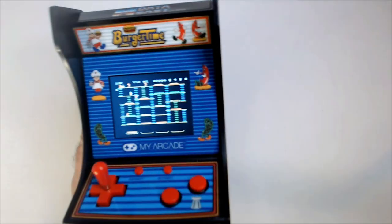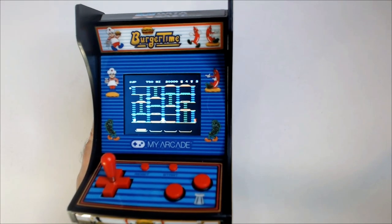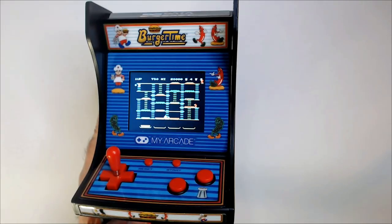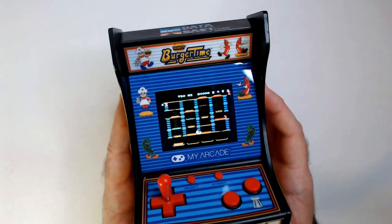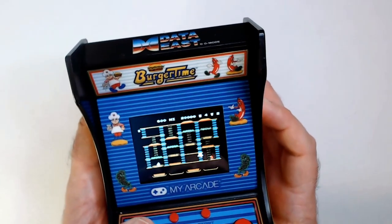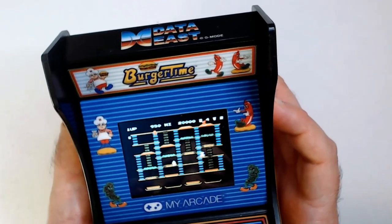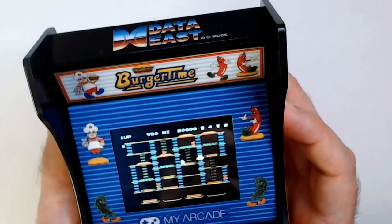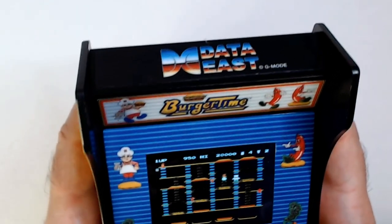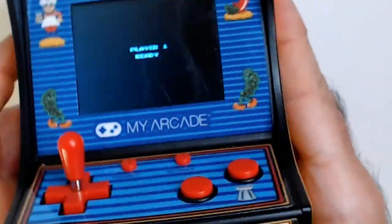Let's see if I can angle this a little bit better so you can see it. I mean, it looks like BurgerTime. This game has always been kind of difficult in my opinion. Gotta squash those evil eggs and sausages that are trying to kill you. You're limited on pepper or salt. We'll pause it for a second. The main thing — let's see if it works. It does.